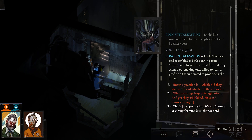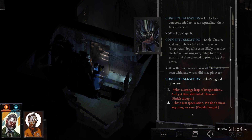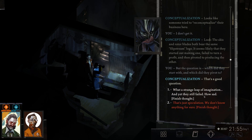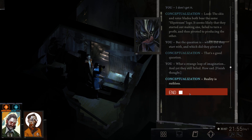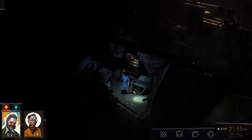Well, that's speculation anyway. 'What a strange leap of your imagination — reality is ruthless.' Alright, we have something here.